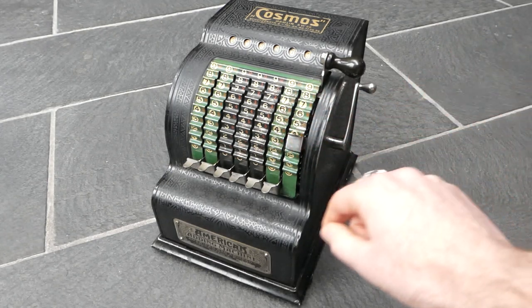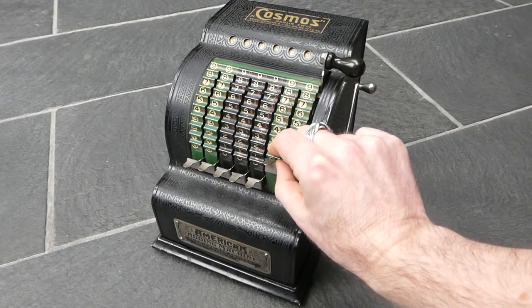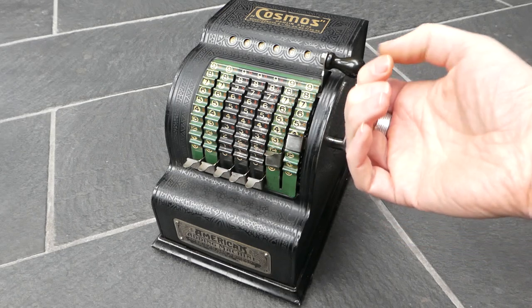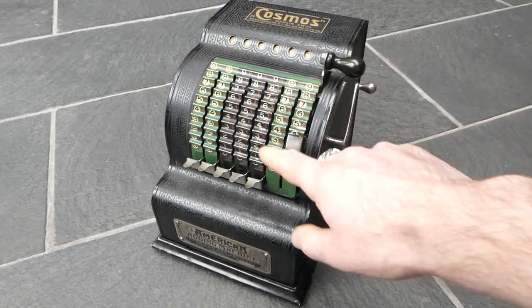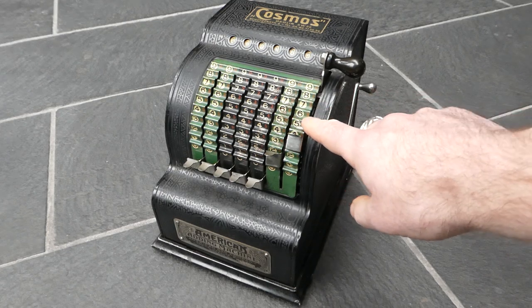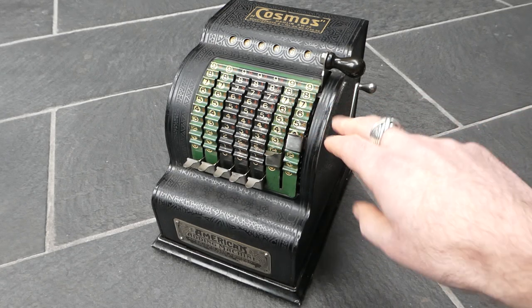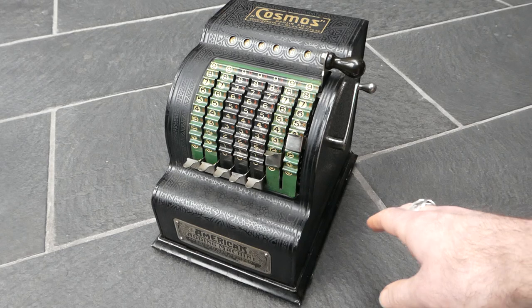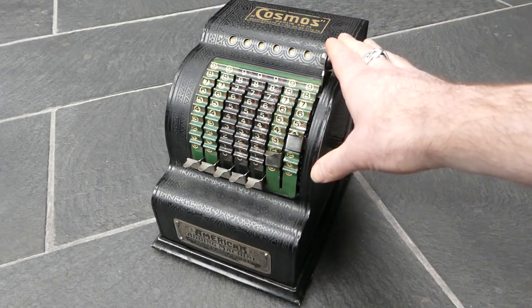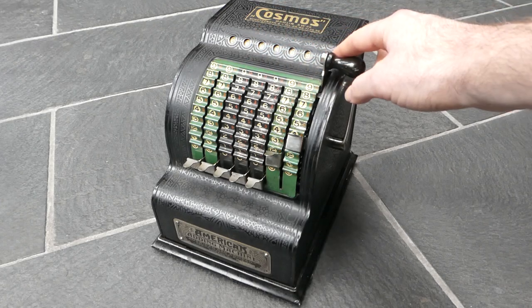It's very loud as you can hear. Your nails do scratch off the paint on these numbers, so you have to be a bit careful.